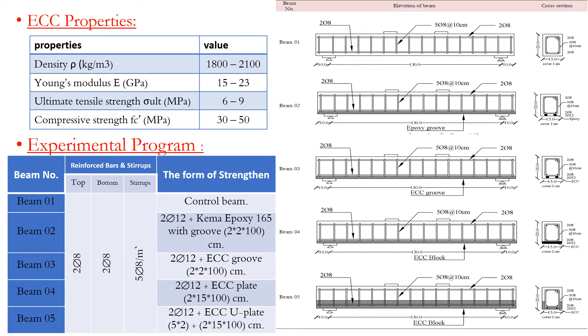The experimental program consists of 5 beams in flexure testing. Beam 1 is the control beam. Beam 2 is strengthened using epoxy. The remaining beams are strengthened by ECC with different strengthening shapes, such as groove plate and U-shape plate.